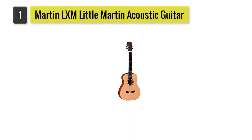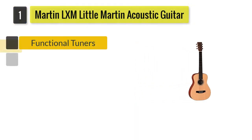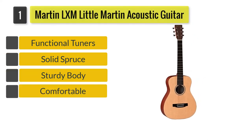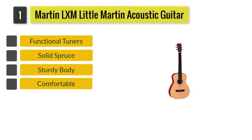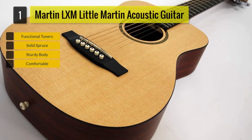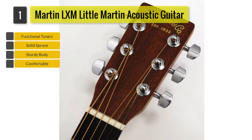Number 1: Martin LXM Little Martin Acoustic Guitar. Considered the frontrunner of the show, the Martin LXM Little Martin features everything that makes it easy to say this acoustic guitar is made especially for guitarists with small hands.